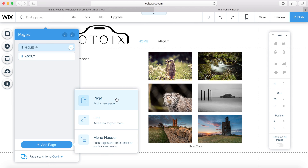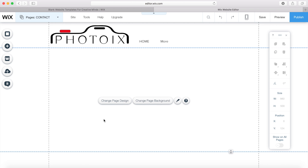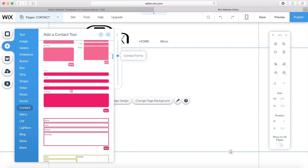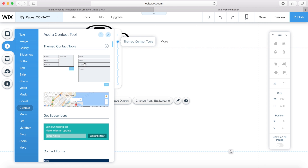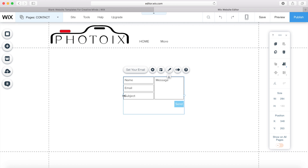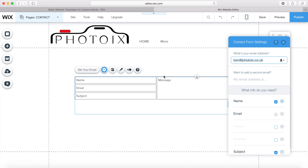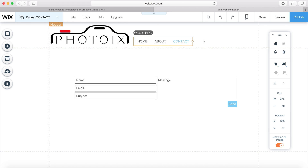I might also add a contact page so people can get in touch with me. I go to pages and call it 'contact,' move it after the about page. Then I go to add and select contact — we've got lots of different forms and ways for people to contact me, you can even set up Skype calls. I go with a basic text box form. You can set your email address and change the messages sent when someone contacts you. I notice the menu has changed to 'more' because it's too small, so I open it up to show the contact page.